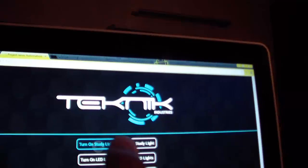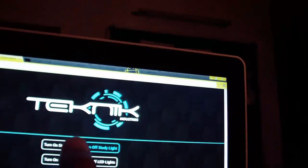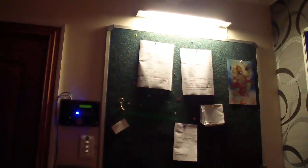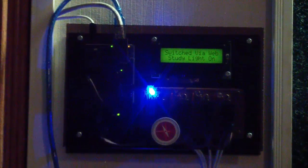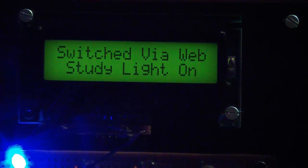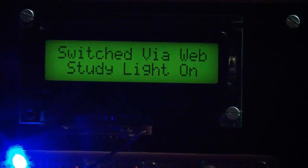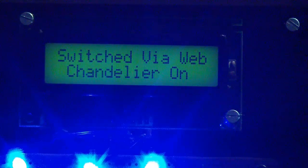If I click on 'Turn on study light,' you can see the fluorescent light comes on. The delay between the relay turning on and the light is because it's a fluorescent light. If I click 'Turn off study light,' it turns off. On the Black Box you can see an LED notification telling you that light is on, and the LCD tells us it was switched via the web app and which light is on — the study light.